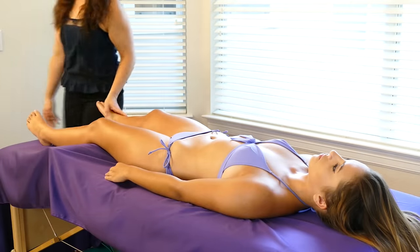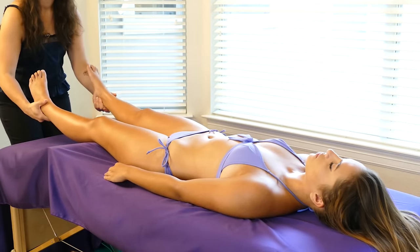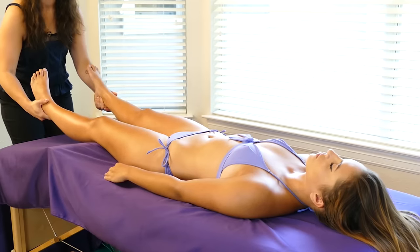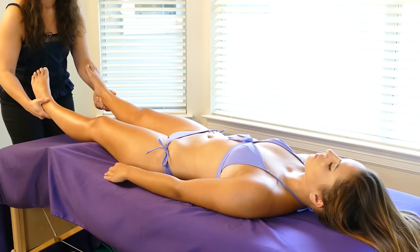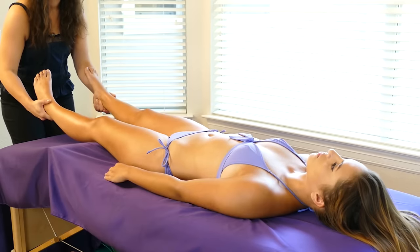Starting at the feet, I'm just going to lift up lightly, not even pulling her legs off the table. I'm just going to do some light traction and tugging just to kind of get her body loosened and warmed up, used to my touch.